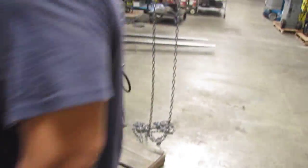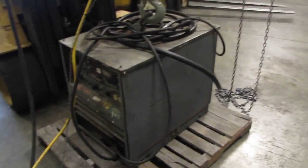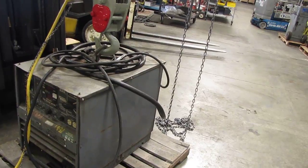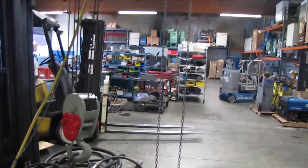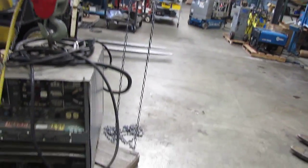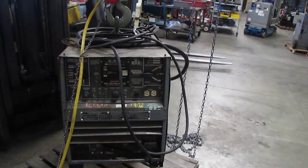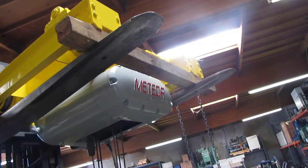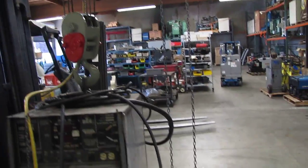What we are going to show you today is the actual hoist. We are going to lift up this 800 pound welder. As you can see, it lifts it up no problem and it holds its weight.